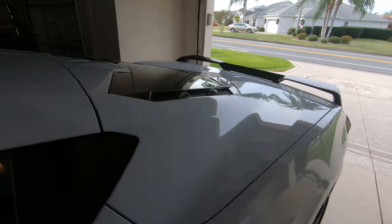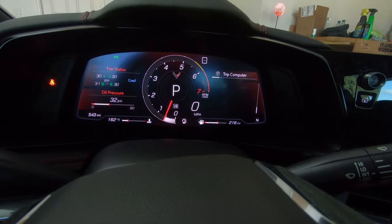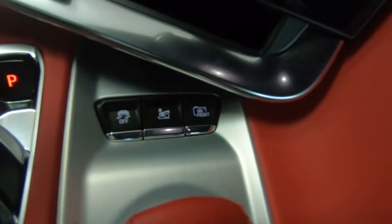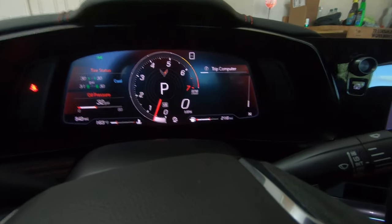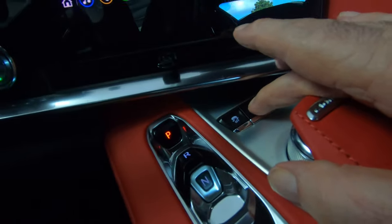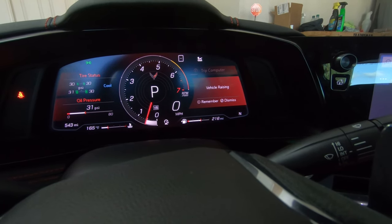Now in the car, when you're using the lift system you first have to know where the button is. The button is right here — it's the middle one. You can see the little lift insignia right there on the middle one. Watch the dash in the upper right-hand corner — I'm going to hit the center button and it says 'vehicle raising.'